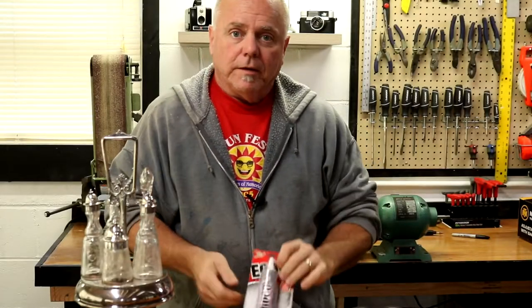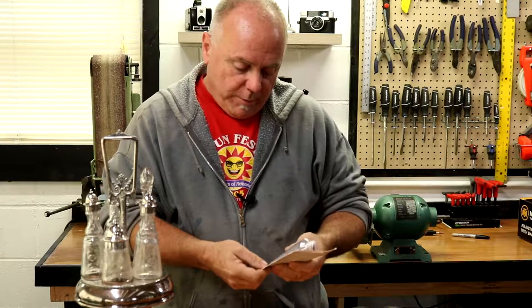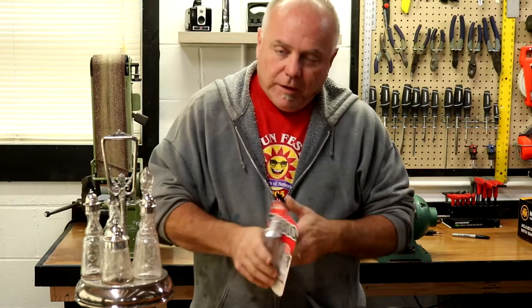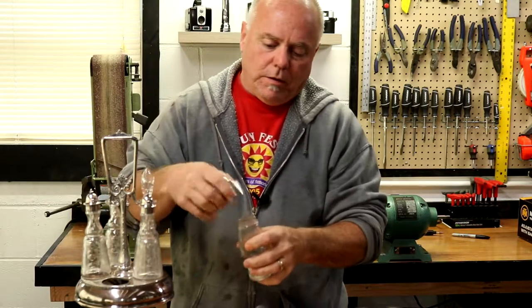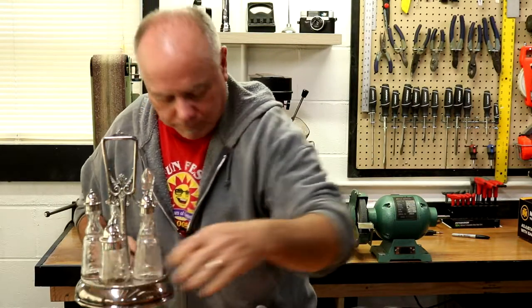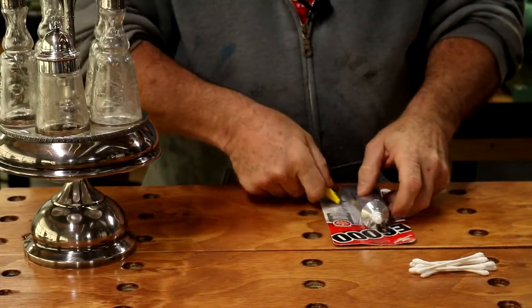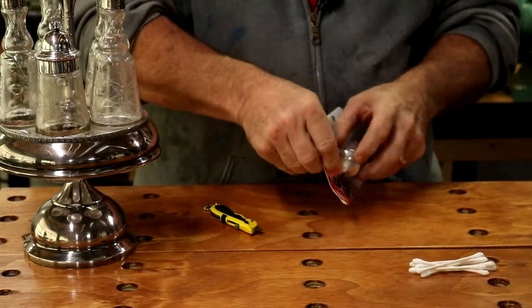So I found some adhesive called E6000. It came highly recommended on the internet as we were searching — this has got to be true, right? This will work with fabric, metal, wood, glass, ceramic, and more. So I'm thinking this adhesive is going to be just the thing we need to glue these back together. The instructions say this stuff dries clear, so I'm thinking that it's going to be just the thing.